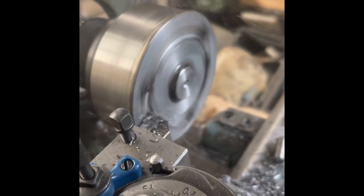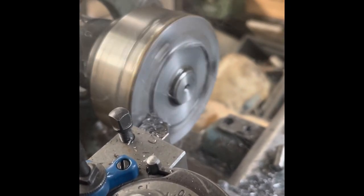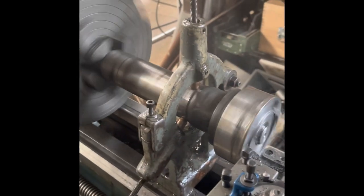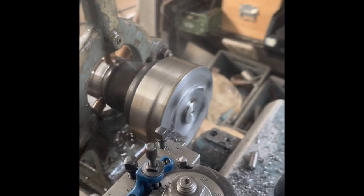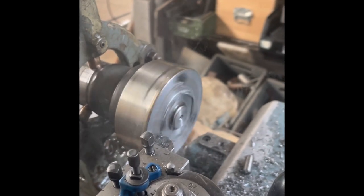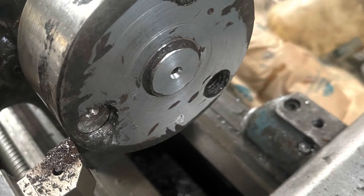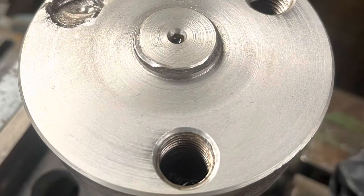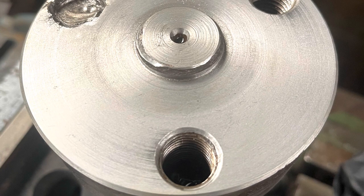The first operation on the shaft is to true that face up, so we took a couple of skims to remove the damage from the face. Taking a bit off the face won't really affect the geometry of the tool — it will just lift the tool ever so slightly off the bottom of the bowl. That centre pin should be an interference fit in the spiral tool but it was so beaten up we just had to take it slightly undersized to clean up some of the damage. So that's nice and flat again now.